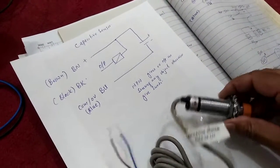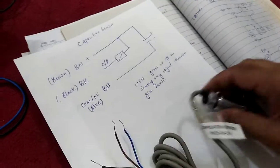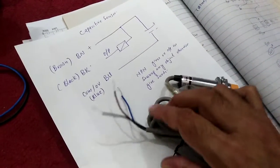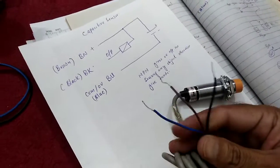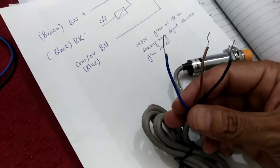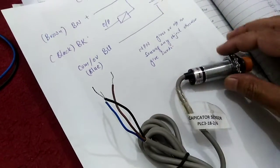Assalamu alaikum. Today in this video I will explain the working procedure of a capacitive sensor — how it will work and how you can connect your capacitive sensor with your PLCs.